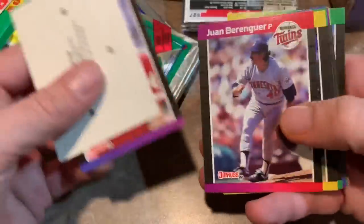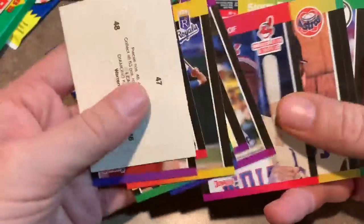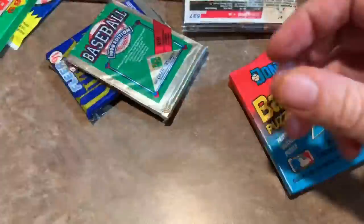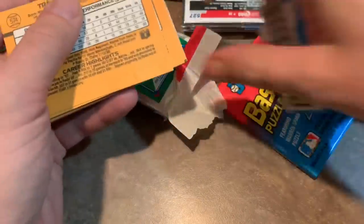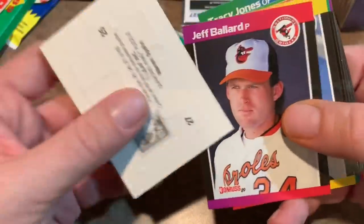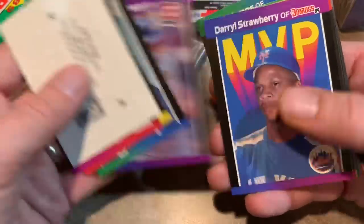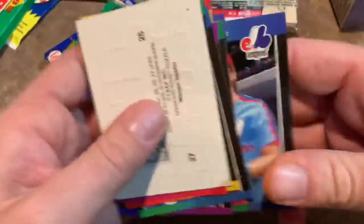89 Donruss — looking for a Ken Griffey Jr. rookie card or a Craig Biggio rookie. Gary Sheffield and Craig Biggio. George Brett — that's a good one, Hall of Famer right there. Tim Raines, another Hall of Famer. I always liked the design of 89 Donruss. It was one of my favorite sets when I first started collecting. I used to buy a lot of these. A lot of people that grew up in that era also bought a lot of these, especially looking for a Ken Griffey Jr., since Topps didn't have a Griffey. And a lot of us couldn't afford Upper Deck because it was more expensive per pack than Donruss. There's a nice Ryne Sandberg — Hall of Famer. Kirk Gibson. That's it for that pack.